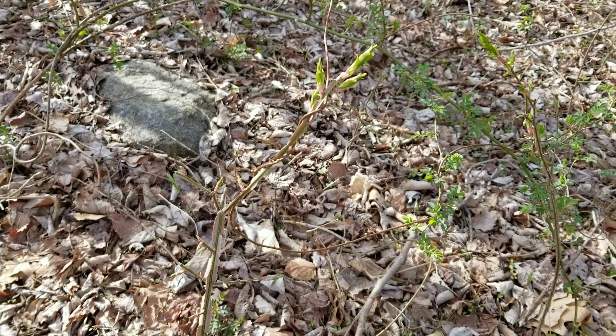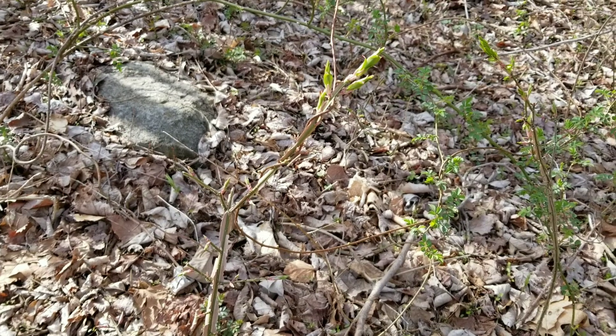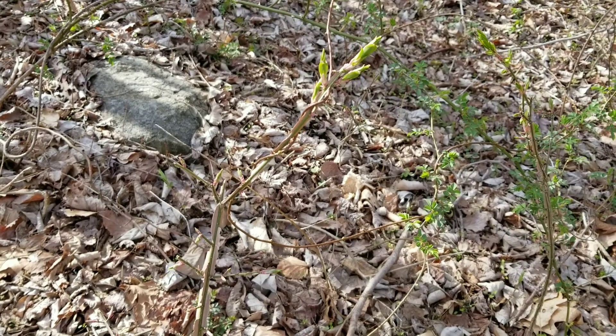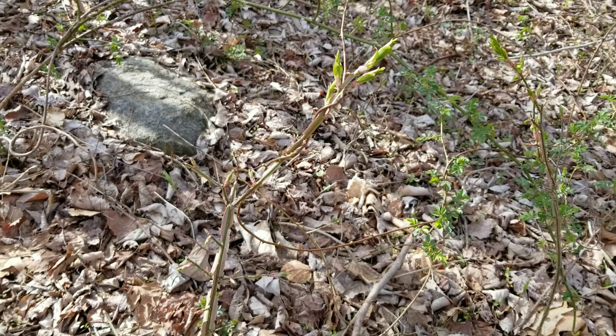Hello everyone and welcome to another video where today I wanted to show you how you can identify a common and troublesome invasive plant, as well as how you can remove it with nothing more than your bare hands and stuff you can easily find in the wilderness.